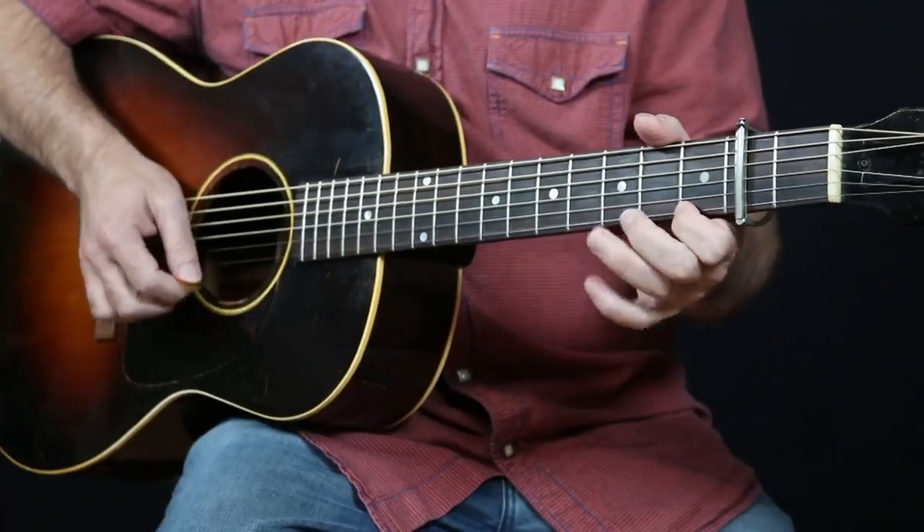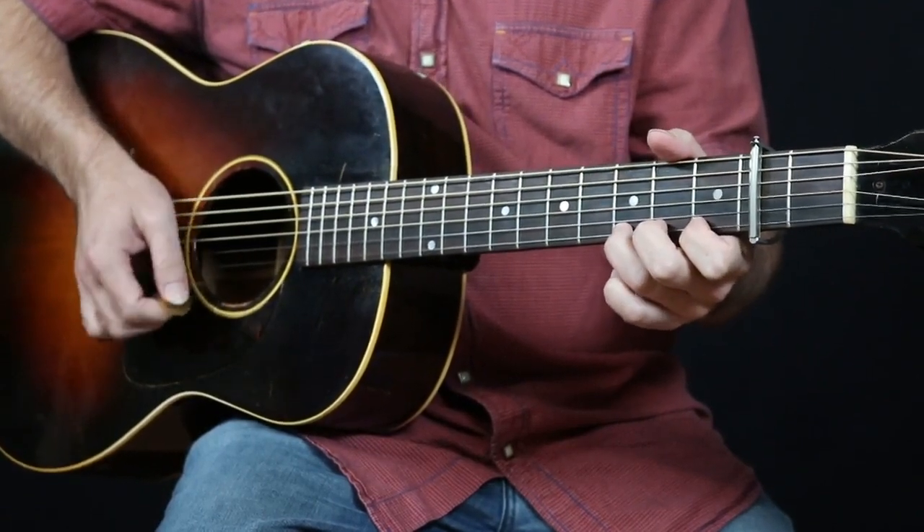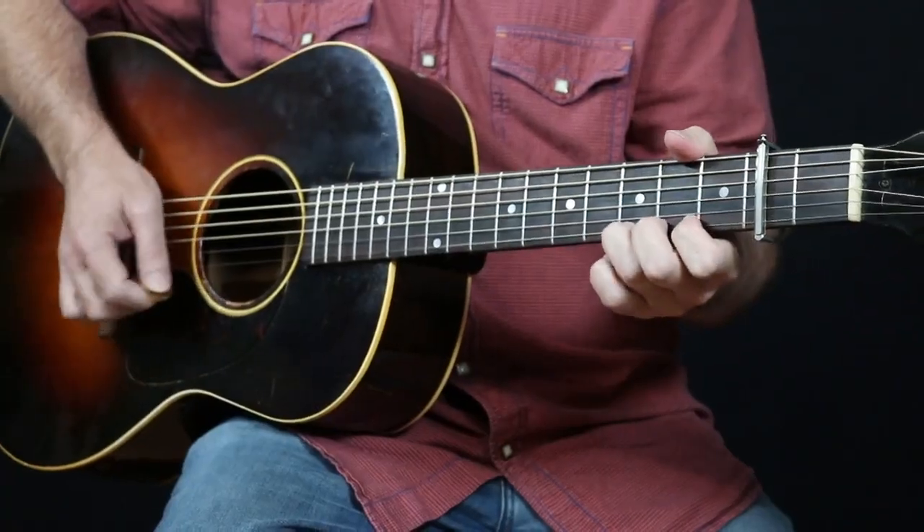So what we're doing is we're hammering on — and I'm going to talk relative to the capo here — first fret above the capo, then the third fret above the capo. It's pretty big, so I'm playing all down picks, but whatever you want to do. If you want to alternate, that's fine. And it gives it a little added feel.